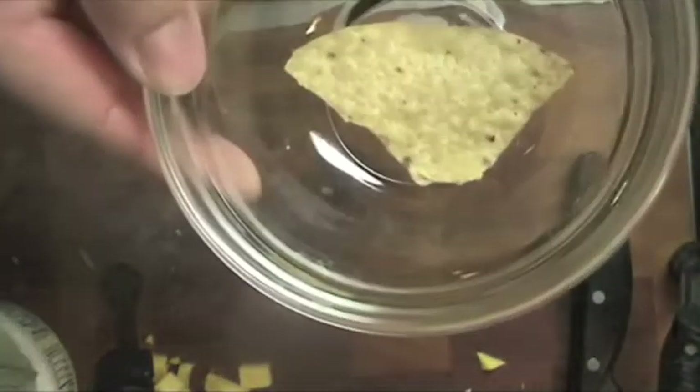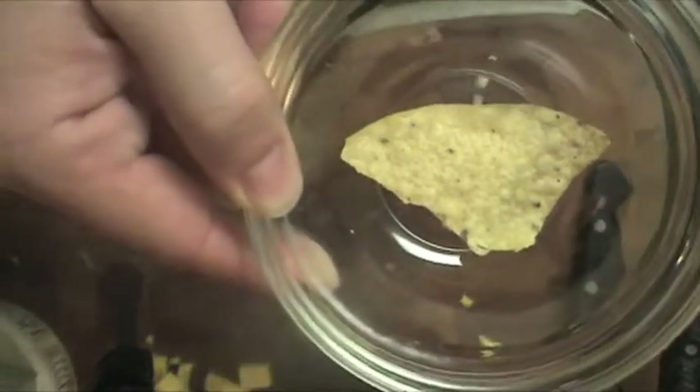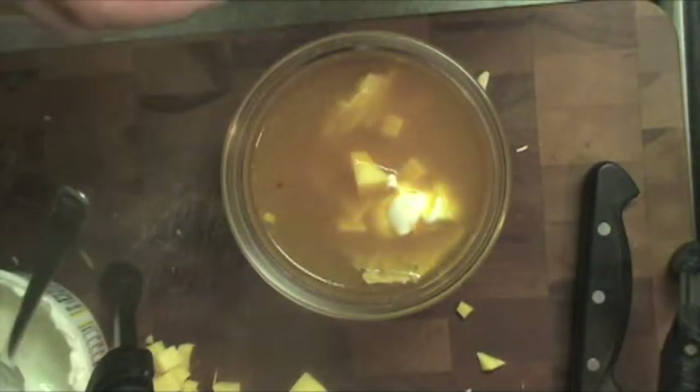The soup's all done simmering. Take a bowl — I'm using a small bowl just to show you how to finish it off. You can take your tortilla chip or corn tortilla, pour the soup over top, and garnish with Monterey Jack cheese, a little sour cream, some chopped cilantro, avocado, a little bit of lime if you want. And of course, the most famous garnish of all — cerveza. Enjoy your tortilla soup!